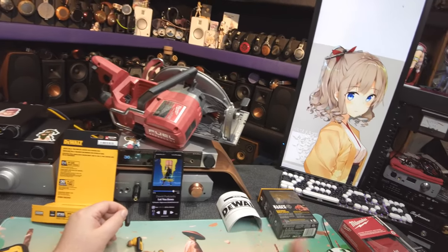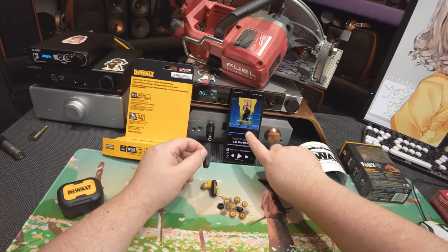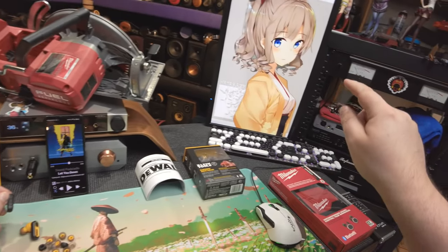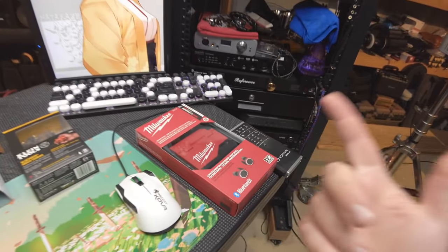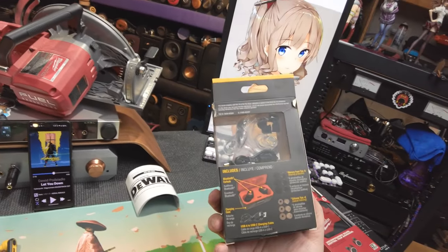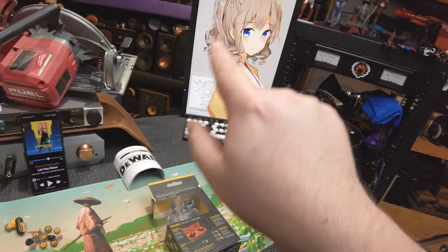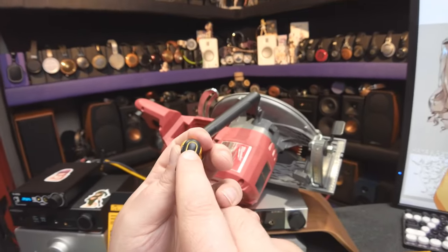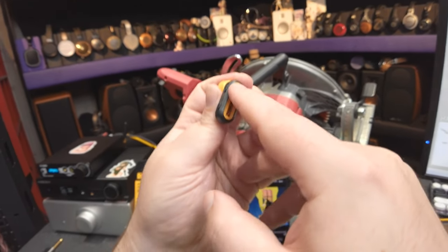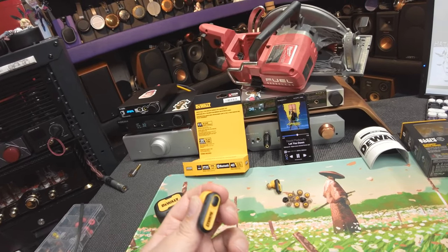We're going to rehash a little bit about what happened with the Milwaukees and the Klein Tools. Physical buttons: with the Milwaukees you had to push the backside of those giant things to change tracks. The Klein was similar — there were rubber caps where you had to hit the center and push the button. Well, guess what? Push the button to play/pause — and it's a hard, small little button.